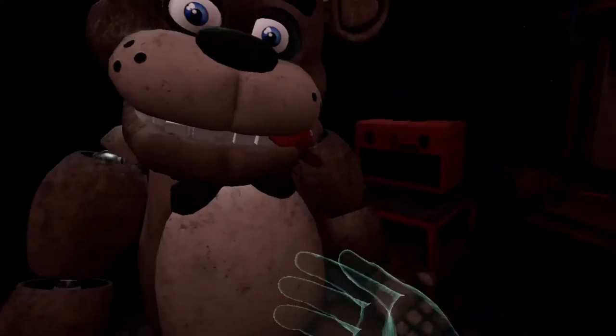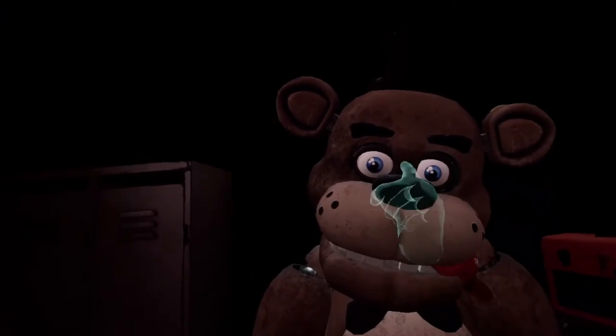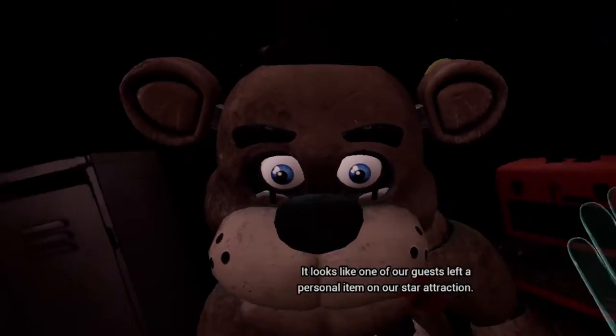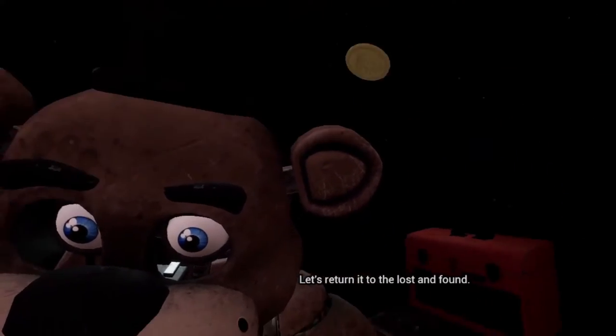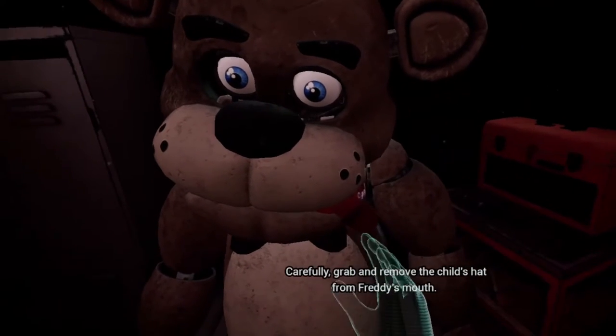Welcome back to Parts & Service. It looks like one of our guests left a personal item on our star attraction. Let's return it to the lost and found. Carefully, grab and remove the child's hat from Freddy's mouth.